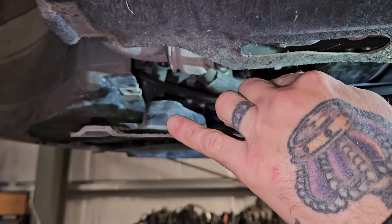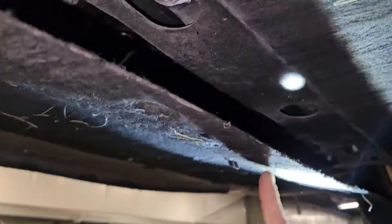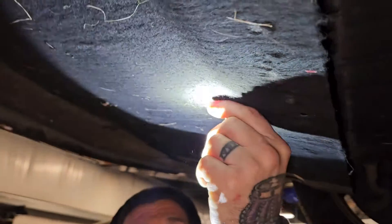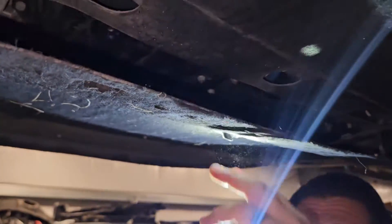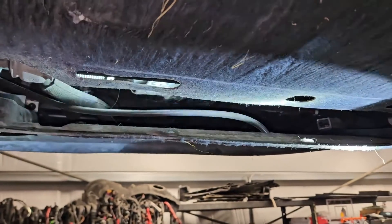The petcock drain line runs over to about the center hole, comes back into the radius area, and you pop a hole. Pull your hose out a little bit, trim it flush, so that it can drain out the bottom of your car when needed.